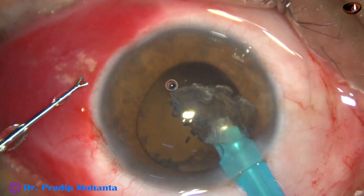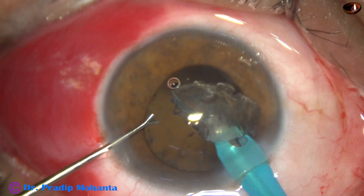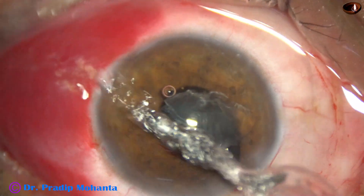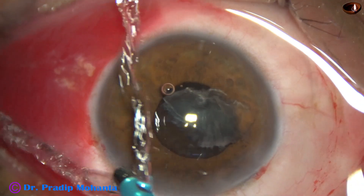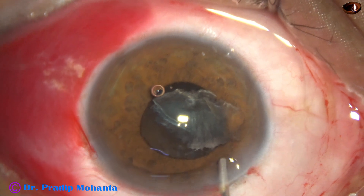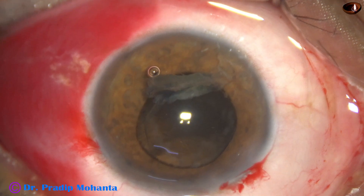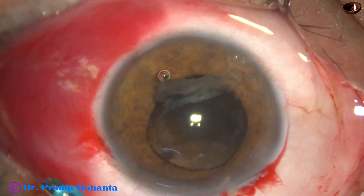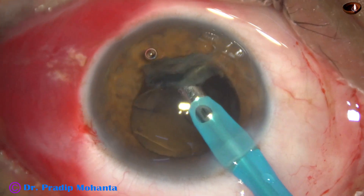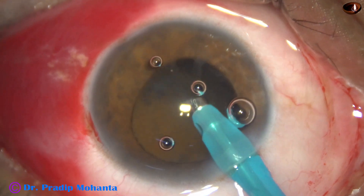But a portion of a piece is stuck to the cornea. So I inject visco and move this lens matter inferiorly. Then I go again with the handpiece only and remove this lens matter.